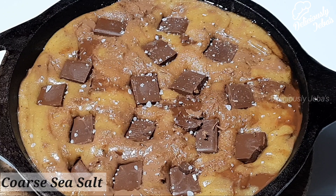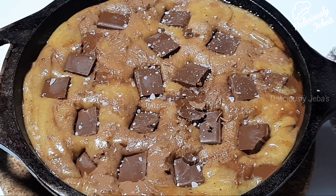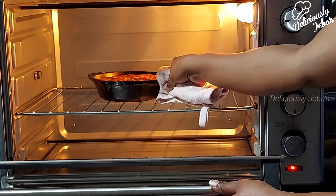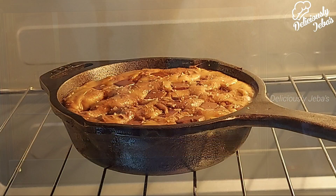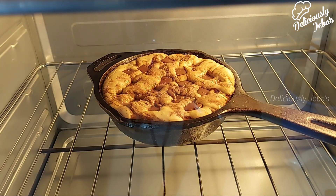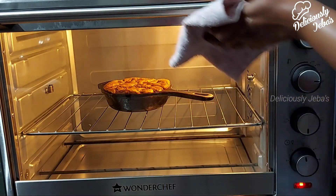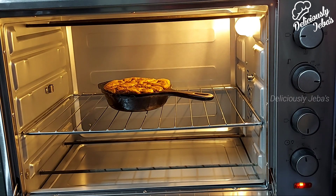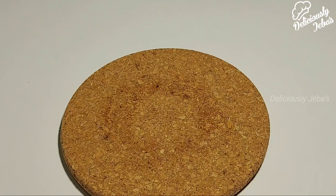Pop the skillet into the oven and bake at 180 degrees Celsius for 12 to 15 minutes only. Watch the sides of the cookie — they'll become golden brown and slightly crispy. The center will remain slightly gooey, because that's what makes any chocolate chip cookie so dang good.